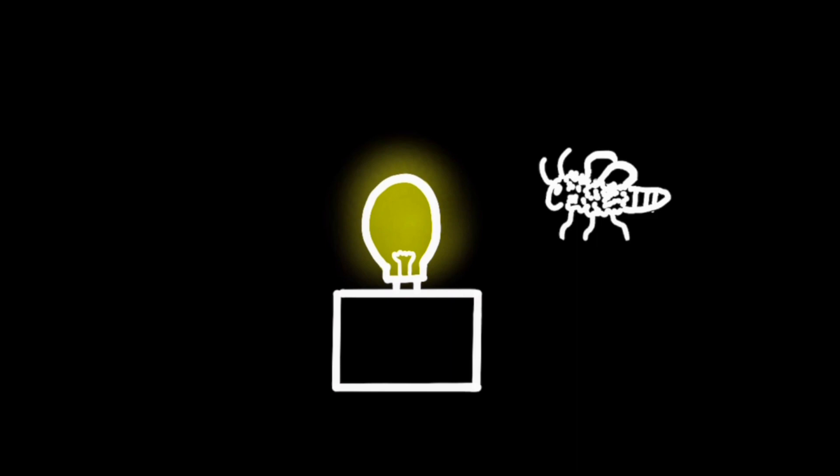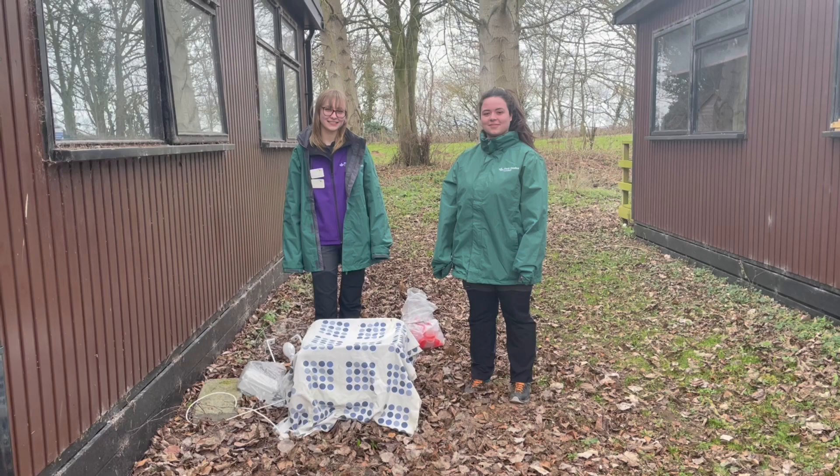The moth will then continuously circle the light, keeping it on one side of itself. When the moth hits the light, it will give it a slight shock, causing the moth to fall in.